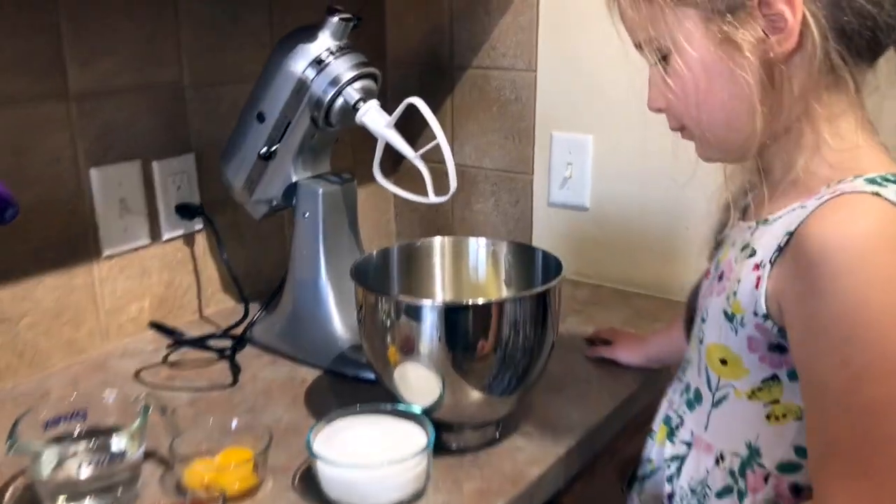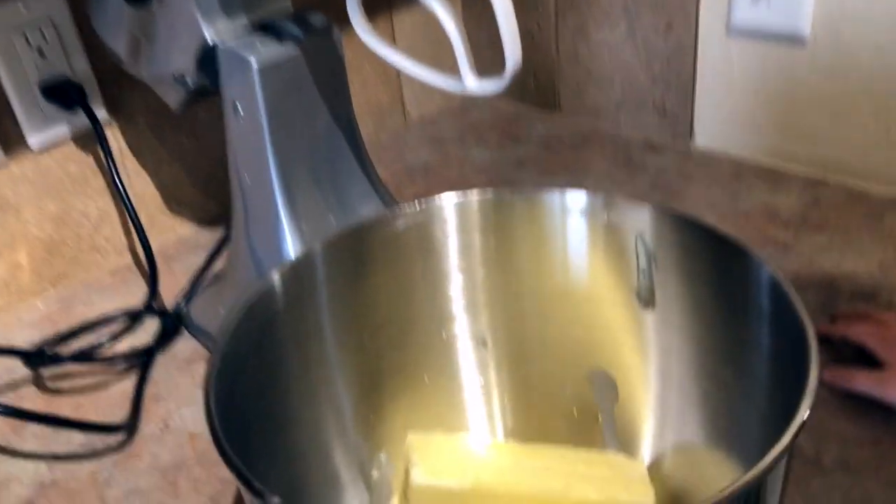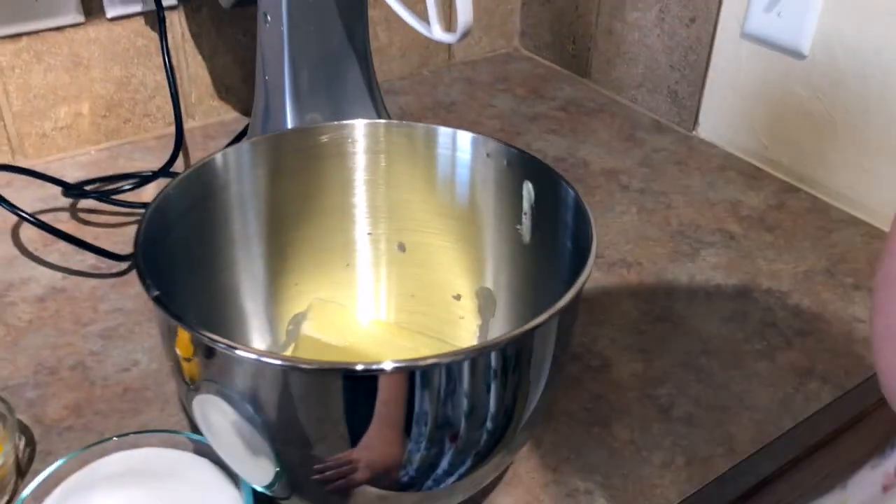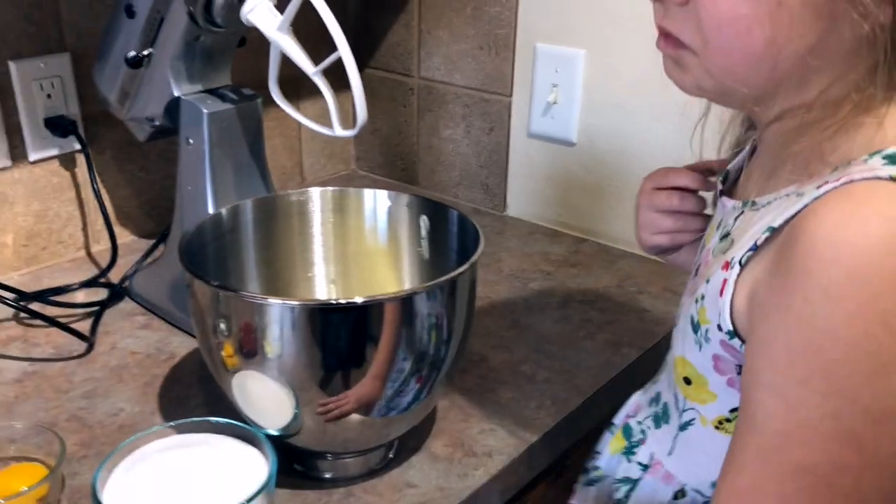All right, let's get started. The first thing you're going to do is take your cup of shortening — your butter — and it must be softened, and you're going to put your sugar in and cream them together.